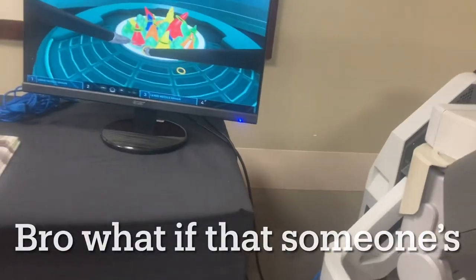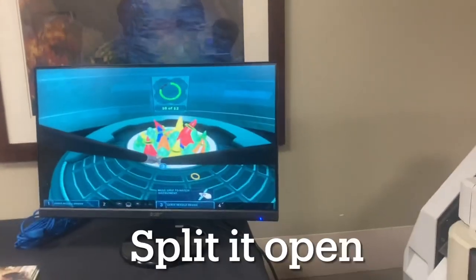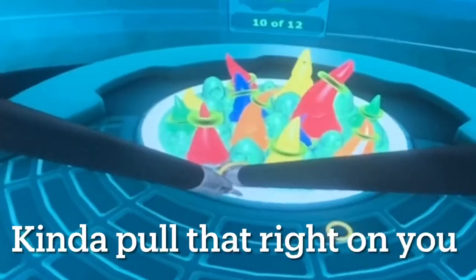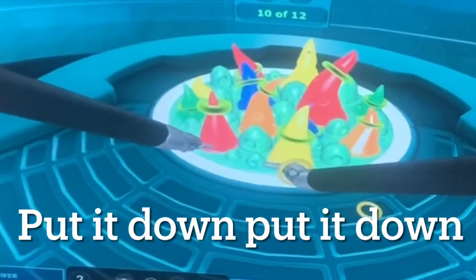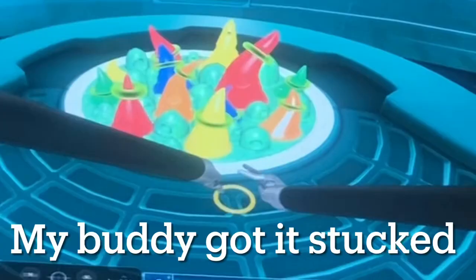Don't break it though. Bro, what if that was someone's liver or something, dog? Split them open. Why are you dropping it, bro? Take it off your right hand. You kind of pull that ring off of you. Put it down. There you go. I got it — that buddy got it stuck.